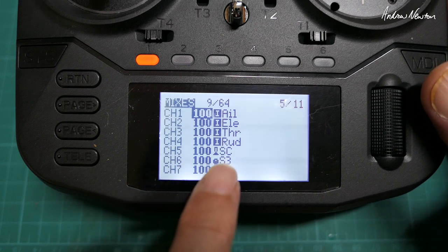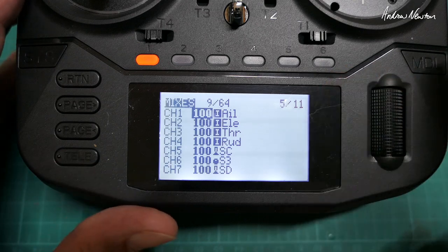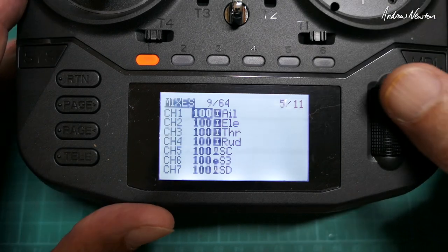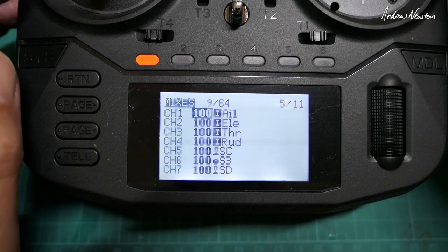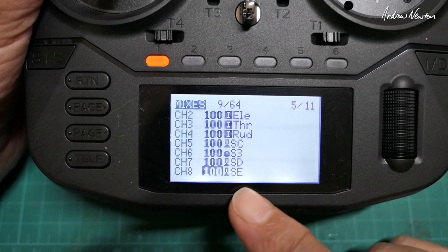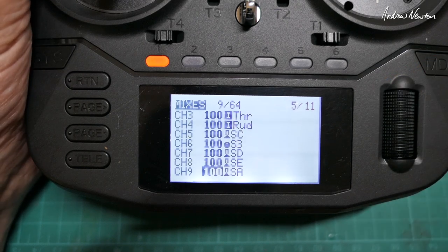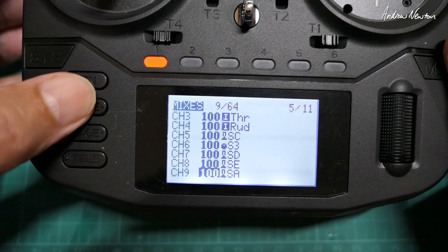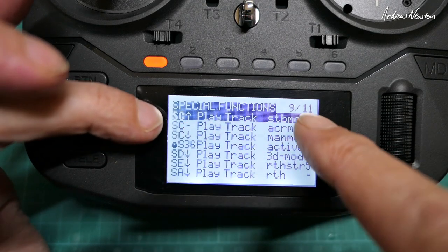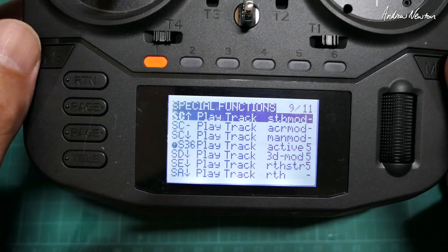Set up a normal four-channel model with aileron, elevator, throttle, and rudder on channels one to four. You'll need a three-position mode switch for the gyro — I've chosen switch C. Channel six is calibration, so I've used the six-position switch there with voice prompts assigned so I know exactly what I'm doing. Channel seven is the flip on a two-position switch, that's the SD for me. Channel eight is the return-mode activation on the SE switch, and the SA switch activates the actual turn. Special functions let you assign voice prompts to each switch.